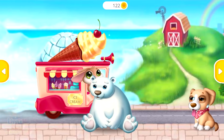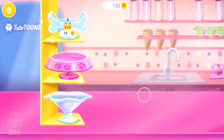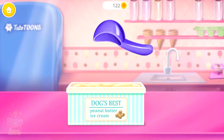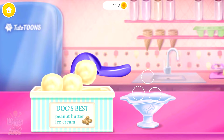Who would like some ice cream? Puff is sweating and needs a chilly delight. First, choose a bowl. Now, shape some ice cream balls. Peanut butter ice cream? Yum!